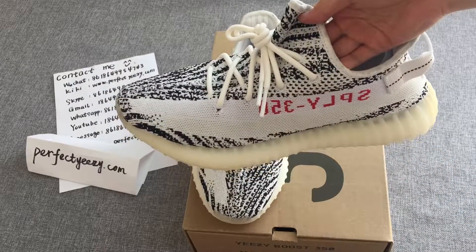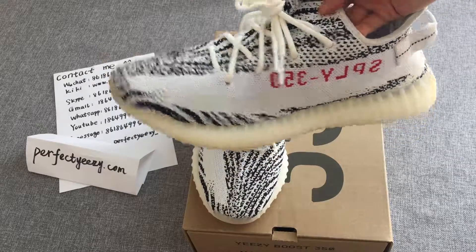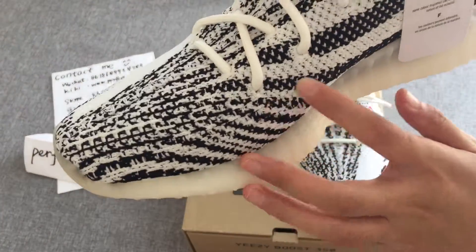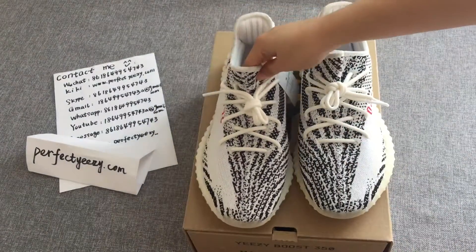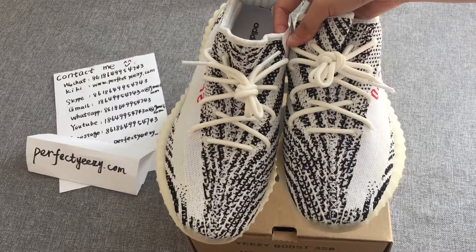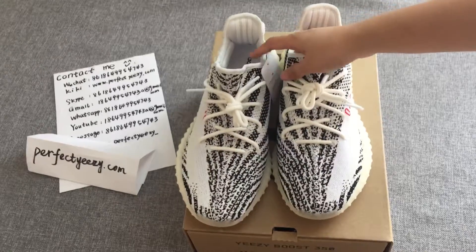We find the decorations particularly eye-catching. The shoes have very perfect details, and compared to previous V2 versions, this choice is fresh, simple, and stylish.